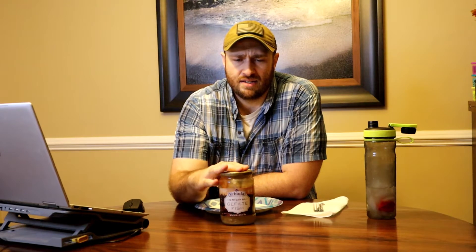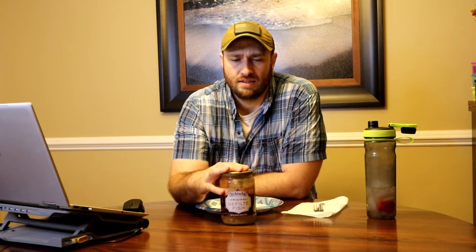Anyway, we have something here called — I hope I pronounce this right, and if I don't and I offend you, I apologize in advance — but gefilte fish. It's a Jewish fish. A buddy of mine from Israel wanted me to try this.